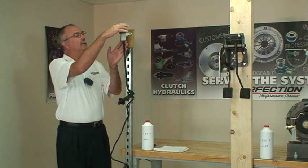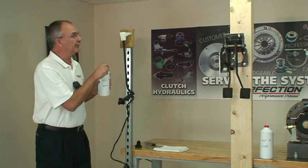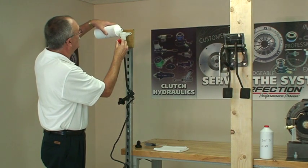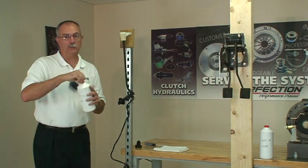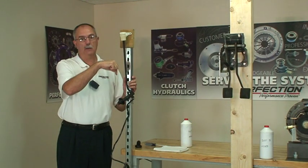We'll remove the cap and the black follower that's inside there, and we'll fill the reservoir up with fresh DOT 3 brake fluid. Fill it all the way up. Now already the system is starting to bubble — that's real good. Air bubbles coming out, fluid going down.